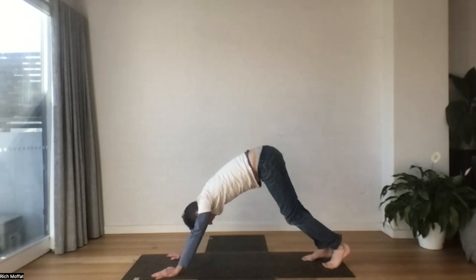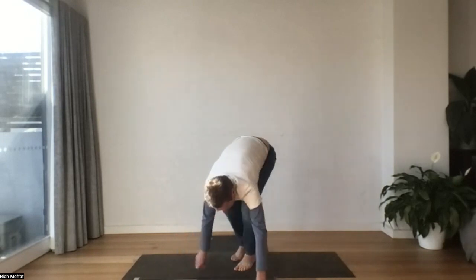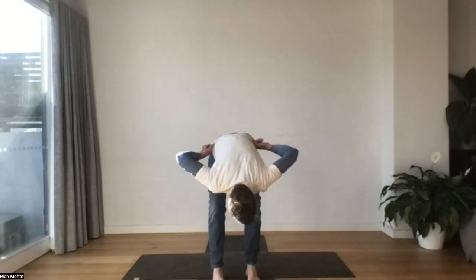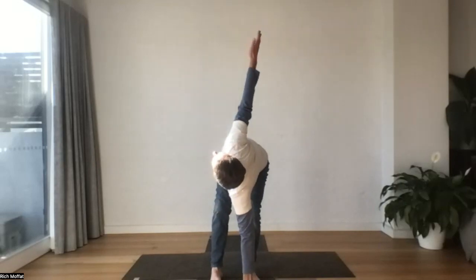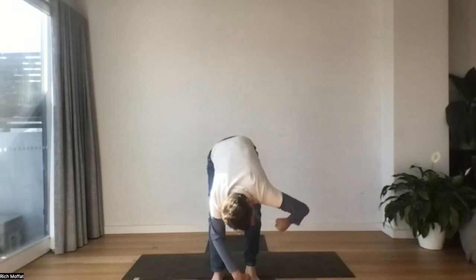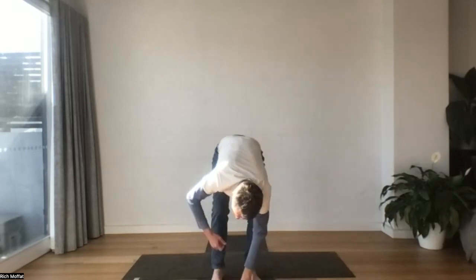Let's walk the feet towards the hands. Take your time, and we're going to arrive at the top of your mat. Take a sigh. Let's bring a twist in — rolling the right arm up, reach it high, and then bring it back down. Left arm, straighten the left leg, and down. Let's keep going side to side.